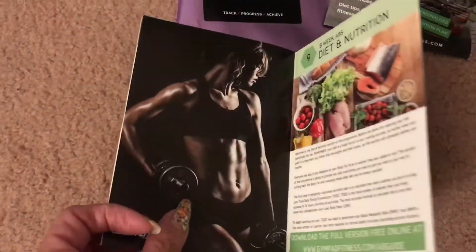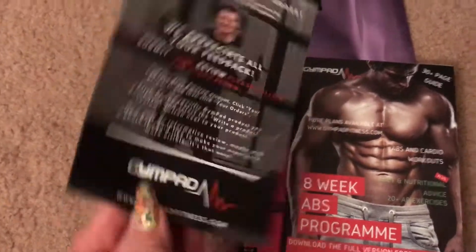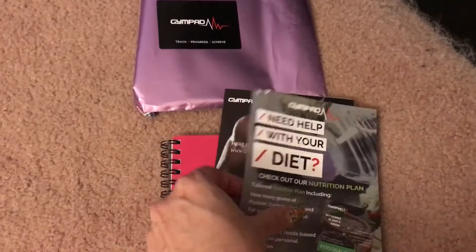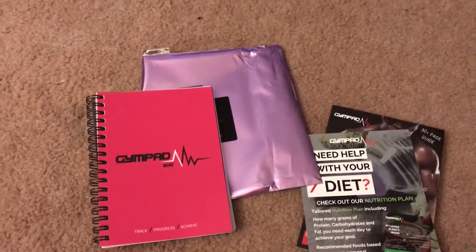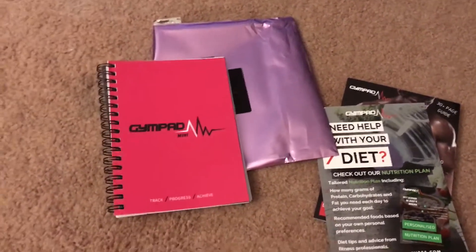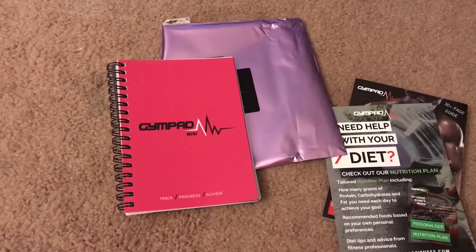I would love to have abs like that — the closest I got was just a two pack, not a six pack, not a four pack, just a two pack! Anyhow, I just want to thank everyone for watching. It is Halloween as I record this, so have a happy Halloween, but by the time I post this it will be after Halloween, so I hope you all had a great Halloween. Thank you for watching and have a wonderful evening — I'll talk to you soon, bye, ciao!